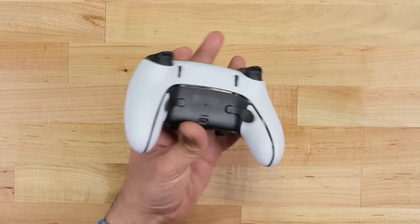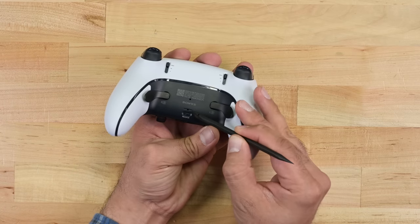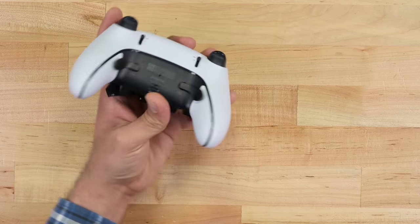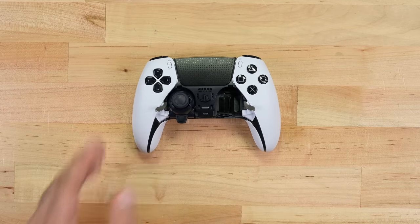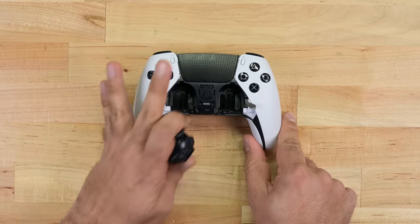There's a switch on the back that'll release the faceplate, giving us access to two levers holding the modules in place. Lift the levers up and slide the modules out. Bye drift — plus one billion points for repairability. That was ridiculously easy.